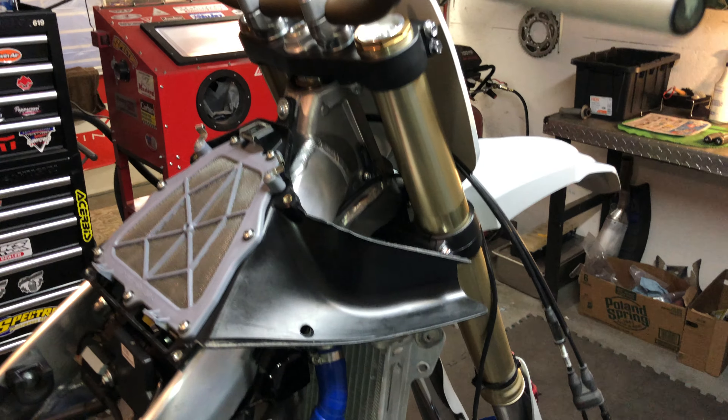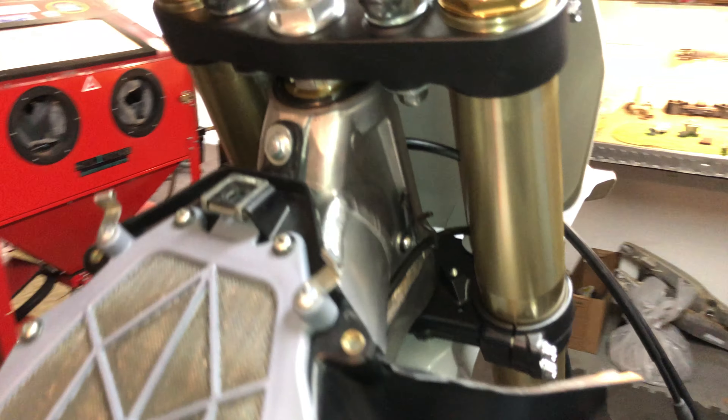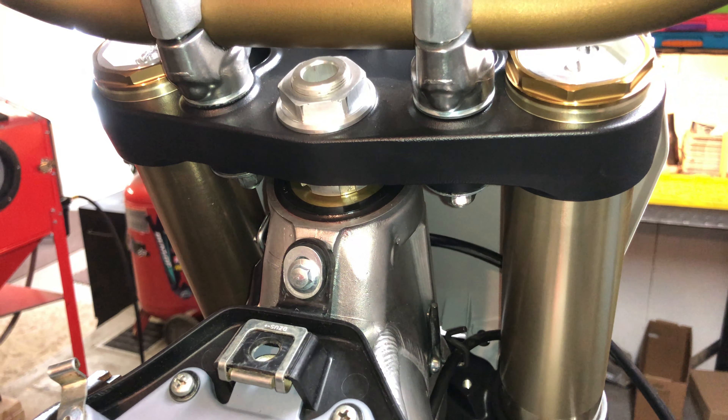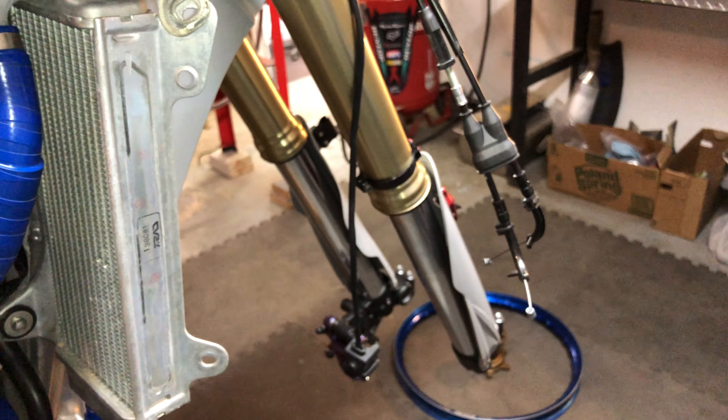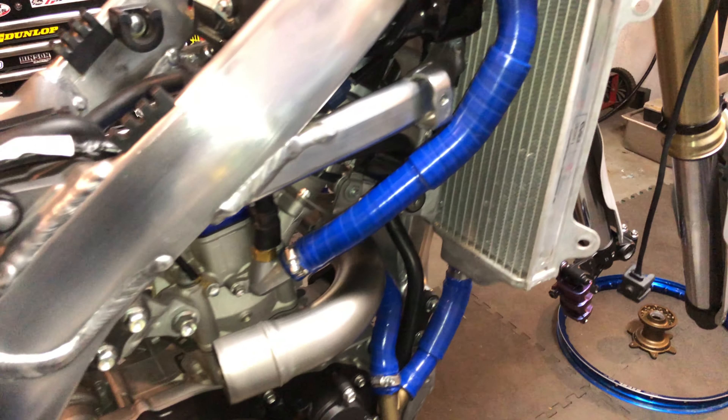I still have the battery inside on a tender — it's been on a tender the whole time since I took it out, just to try to preserve it. I hope it's good; it should be. The amps came out really good. I'm excited — it's coming out exactly how I wanted it to.